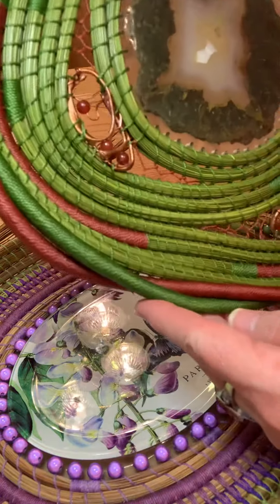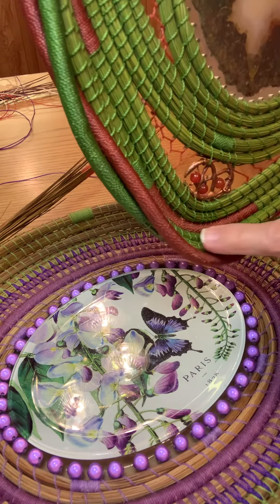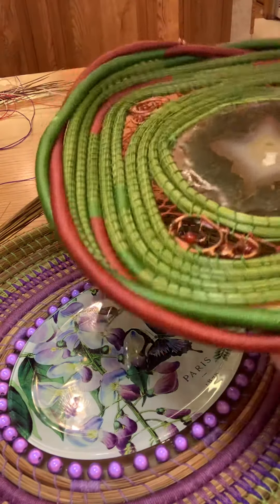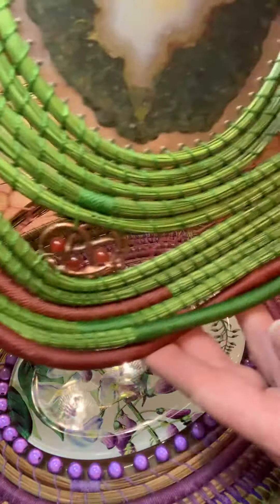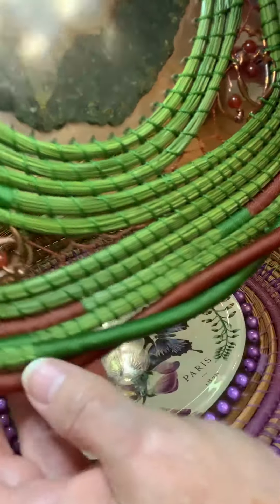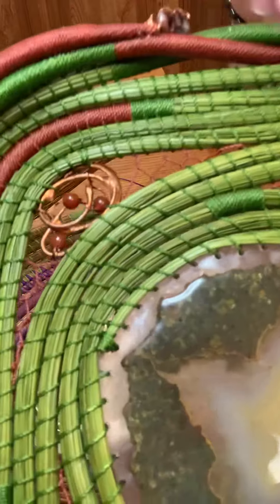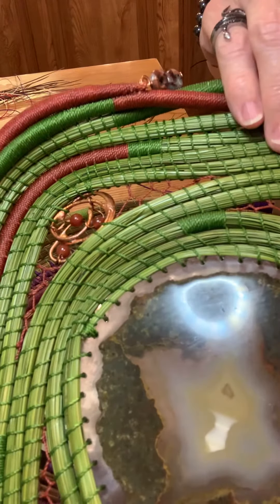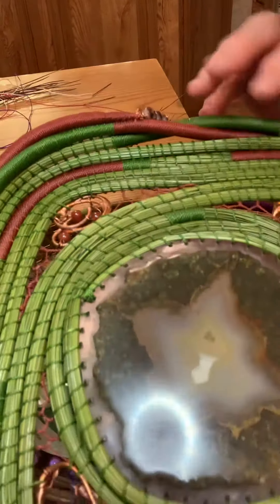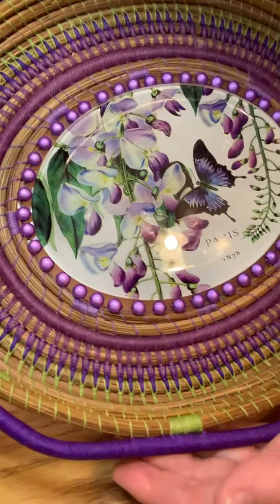Here's one I already finished — it's been waxed. I have the green down below and the rust or cinnamon color up above. You can see how those two colors are intertwined or snaked through each other. That's how I finished off the basket. This new one is going to be purple and green.